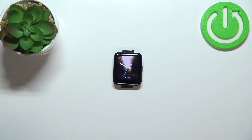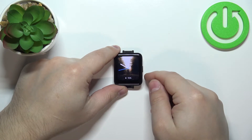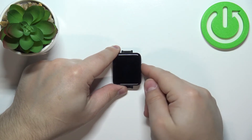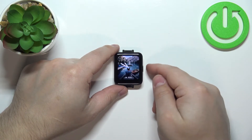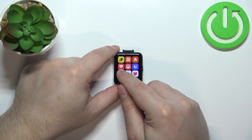Now let's continue with the measurement. First, you will need to wake up the screen on your watch by pressing the side button once. Then press the side button again to open the menu.